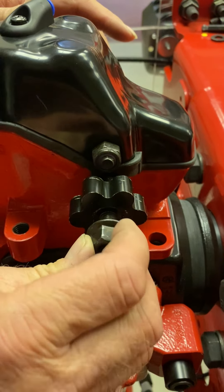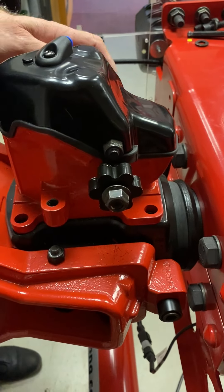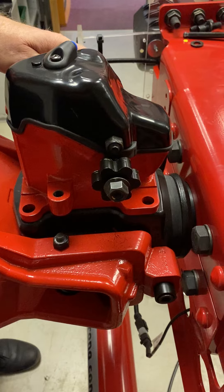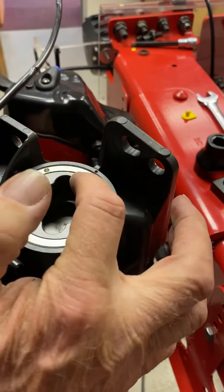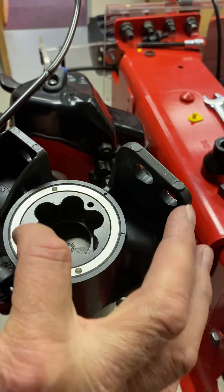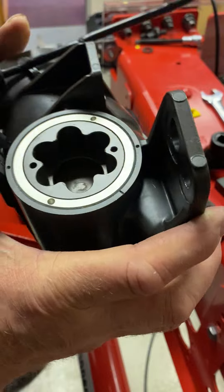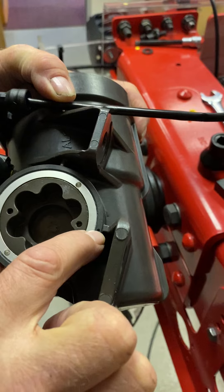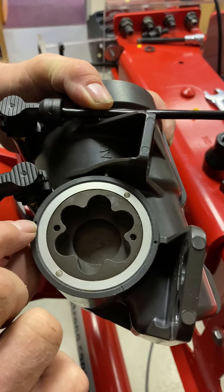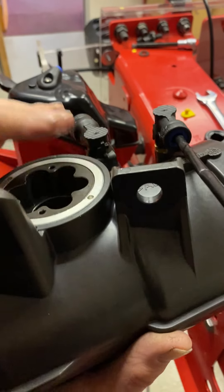You put the drive gear on and torque up the back nut. Then we have a new power actuator system. On the power actuator you'll see two dots on the piston drive, the cylinder drive, and they have to line up with two dots on the casing of the cylinder — so you've got them in line.